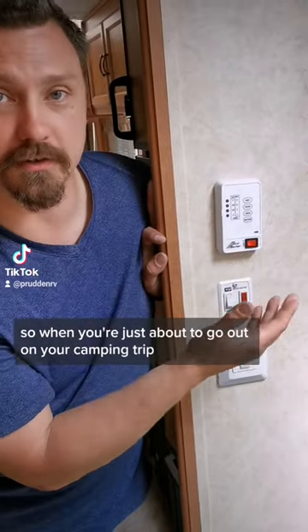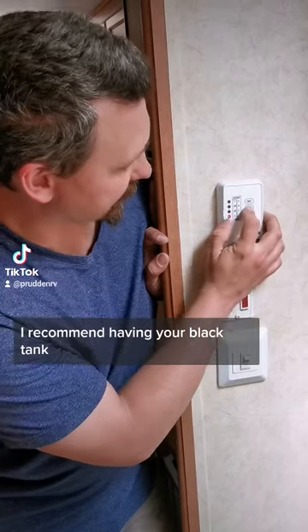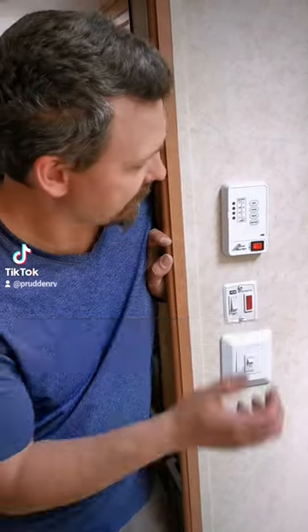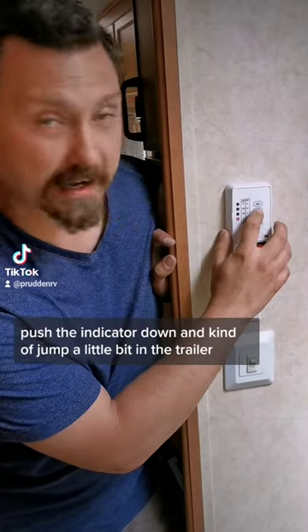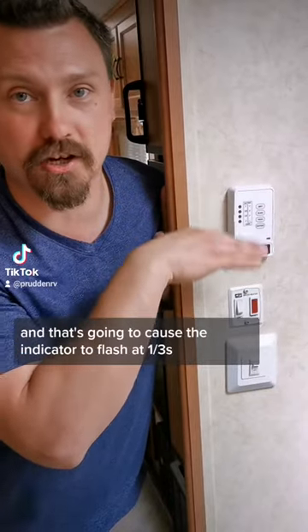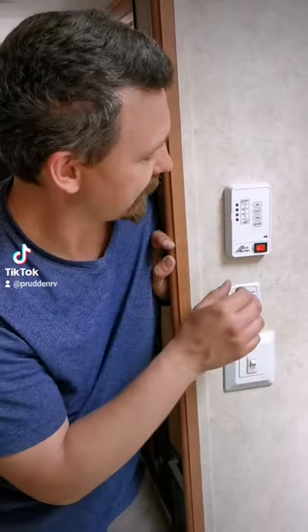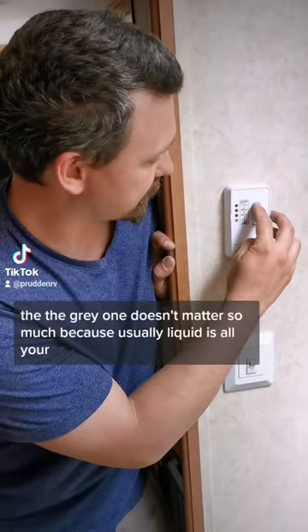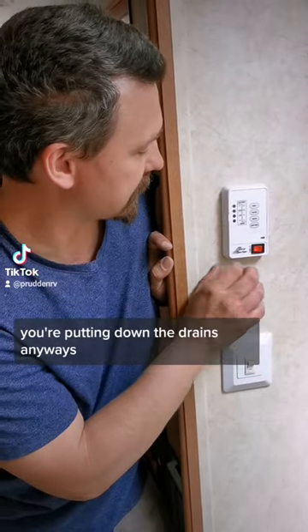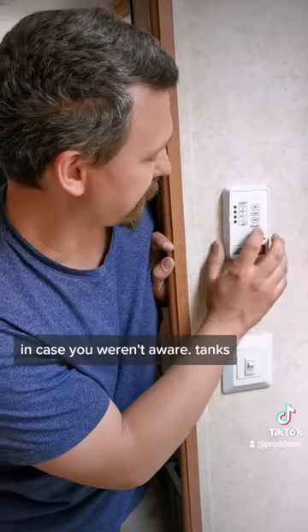When you're just about to go out on your camping trip, I recommend having your black tank at at least the one-third level, or just put some water down in your toilet, push the indicator down, and kind of jump a little bit in the trailer. That's going to cause the indicator to flash at one-third, because you always want lots of liquid in your tank, especially the black one. The gray one doesn't matter so much because usually liquid is all you're putting down the drains. Black is for the toilet, gray is for the sinks, in case you weren't aware.